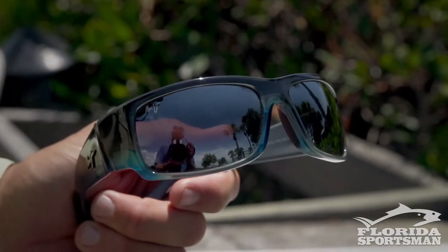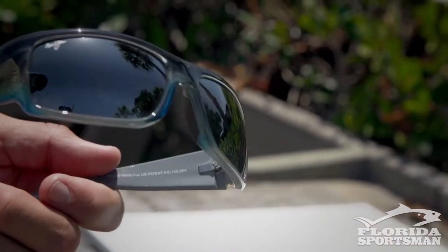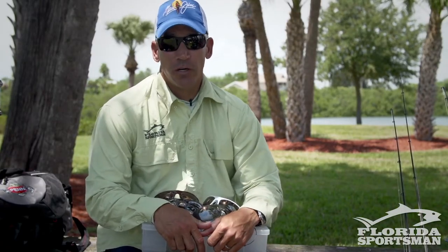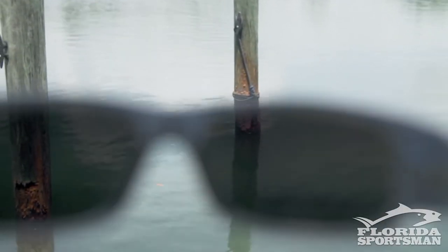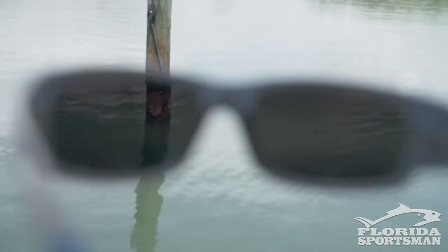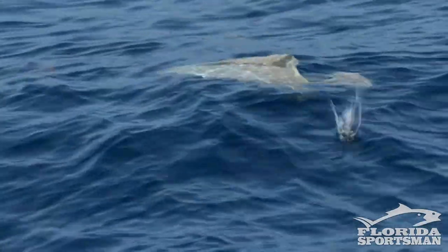So your darkest lenses — your grays. This is what people typically use offshore, but it may not be the best lens for you when you're fishing offshore. It lets in the least amount of light and has the least amount of contrast. So if I'm looking for color changes, if I'm looking for weed lines or any kind of flotsam, this may not be the right lens color.